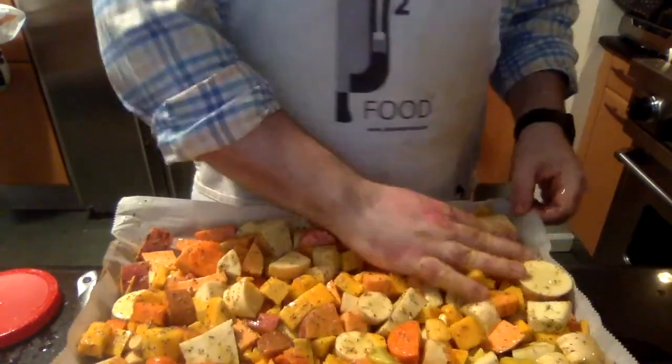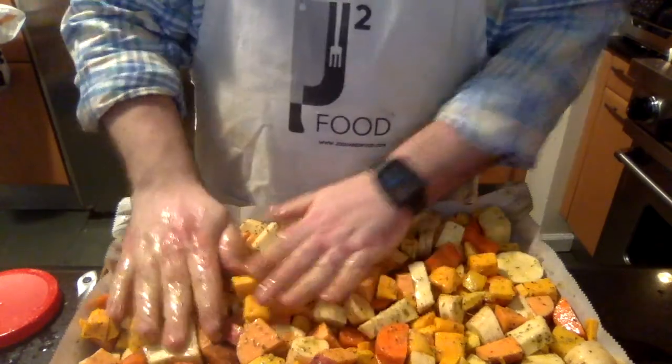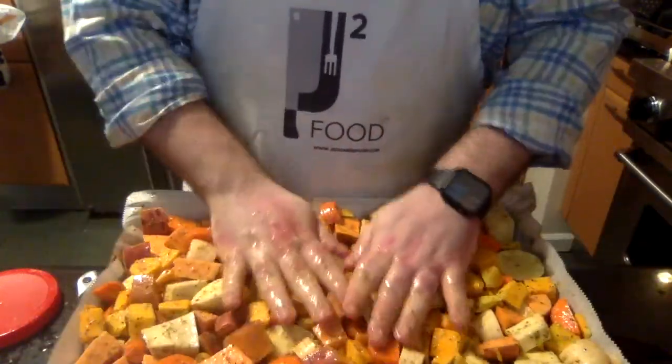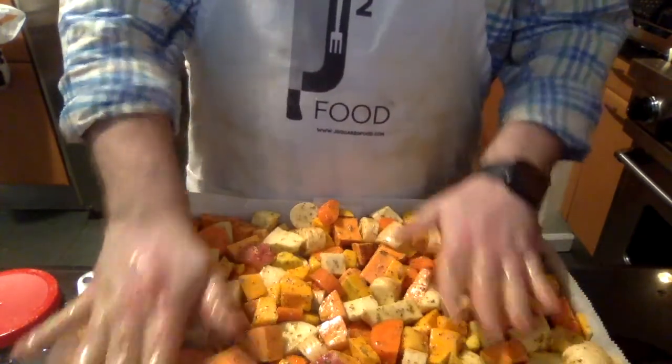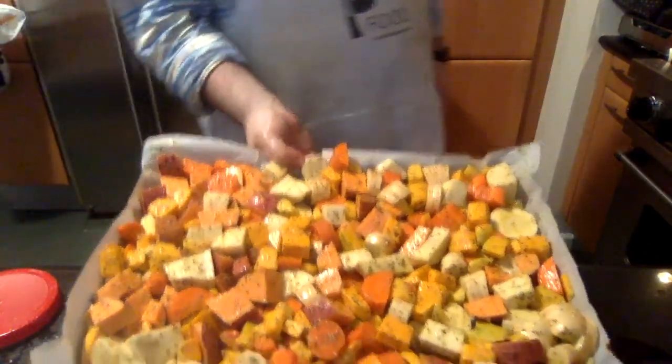Put all your veggies onto your tray and spread them out — you want almost a single layer. It's okay if it's not perfect. Spread them to all four corners and push them into the crevices. Look at all these beautiful colors. Now I'm going to pop this tray in the oven with the chicken.